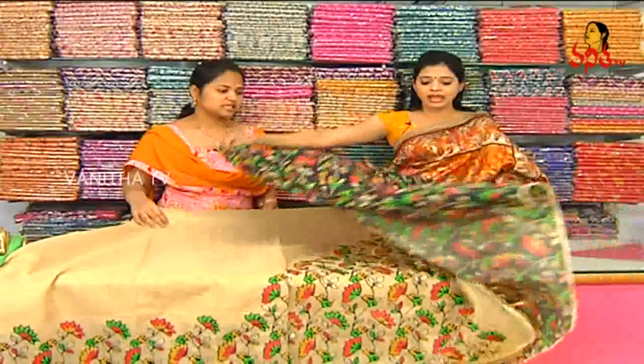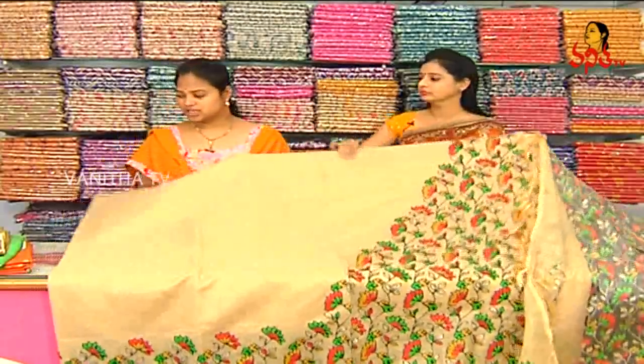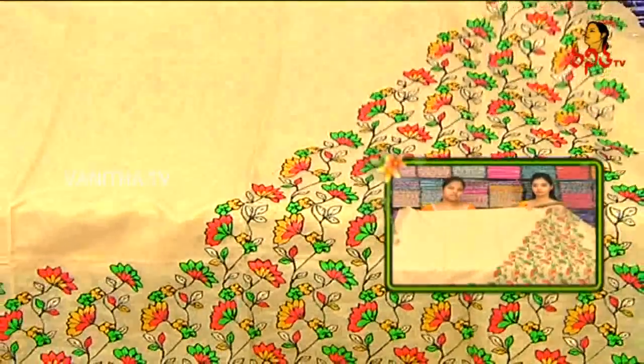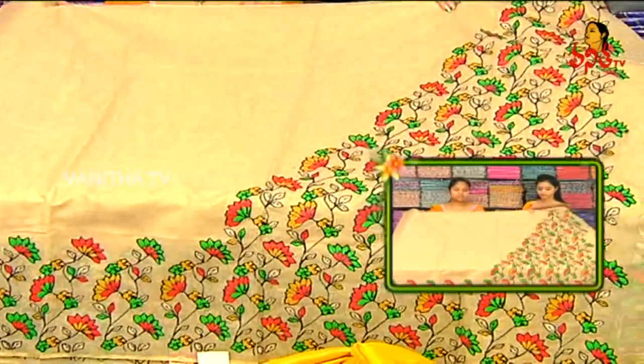The blouse is contrasting — black color. The price is very reasonable. Wholesale price is only 1770 rupees. Color choice is available, and we have colors in three varieties.